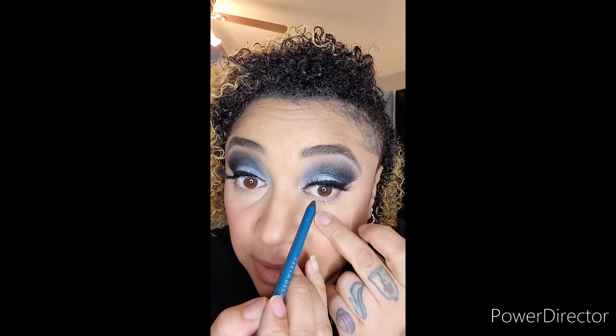Next I'm taking Urban Decay's eyeliner pencil in Flip Side as well as Feline. I'm going to take the lighter color and just line the inner rim.